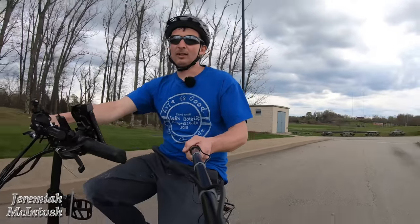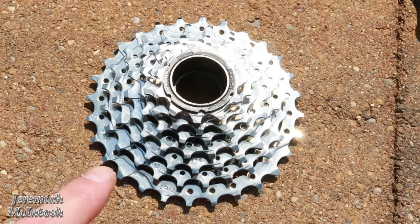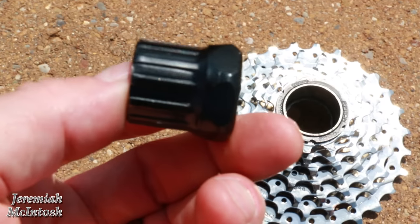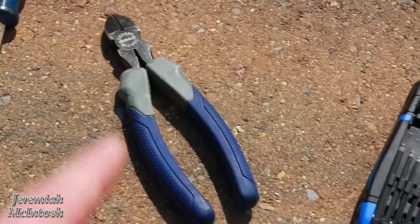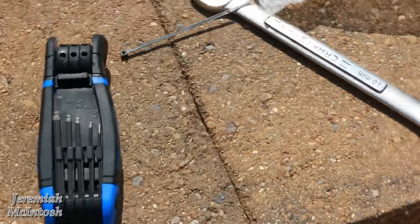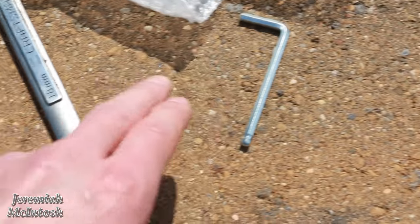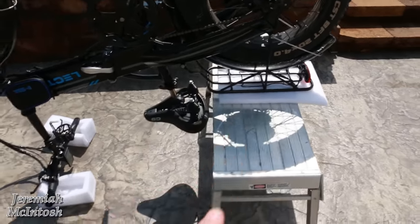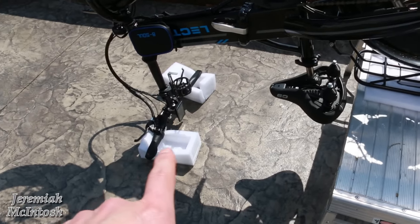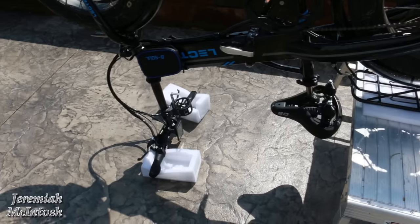Full disclaimer — I'm really no mechanic, so do these modifications at your own risk. The freewheel I'm installing is a DNP 11 to 28 tooth. You'll need the freewheel remover tool, a large flathead screwdriver, side snips, a set of metric Allen wrenches, and an 18 millimeter wrench to take off your wheel. If you don't have a full Allen wrench set, you at least need a 5 millimeter.